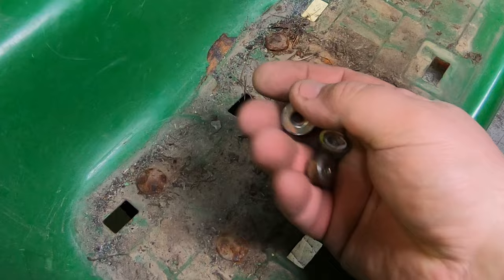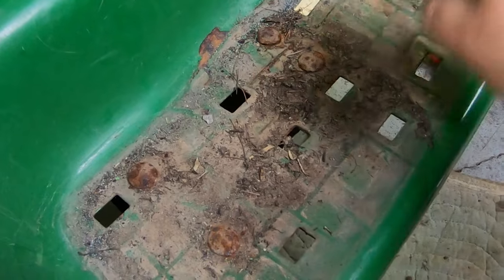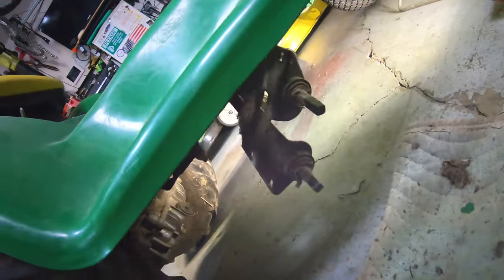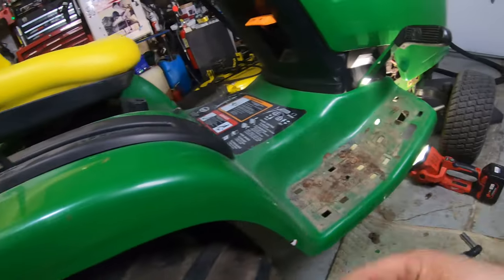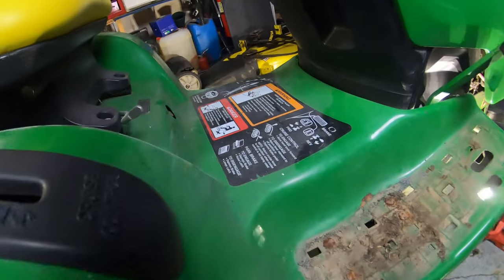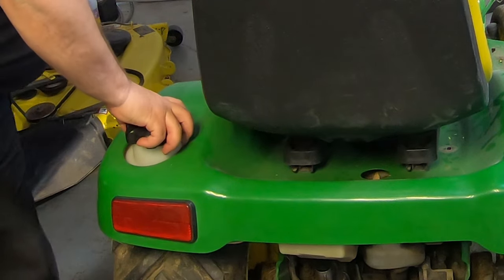Then we got the four nuts off of these bolts here that hold that foot pedal mounting bracket on underneath there. I just took that down underneath and let it hang. That's pretty much the only thing that holds this floorboard and fender mechanism on here. We can pull this right off now — and don't forget to take your gas cap off.